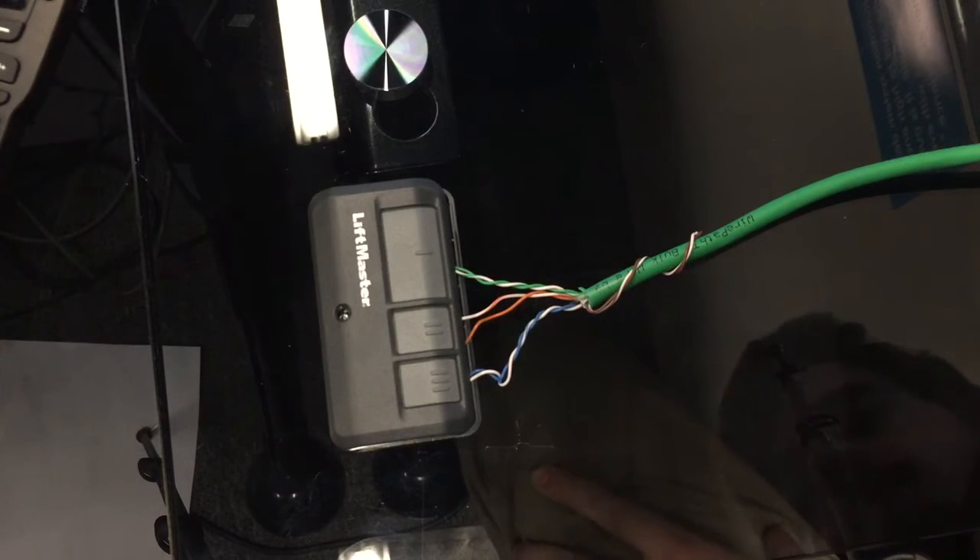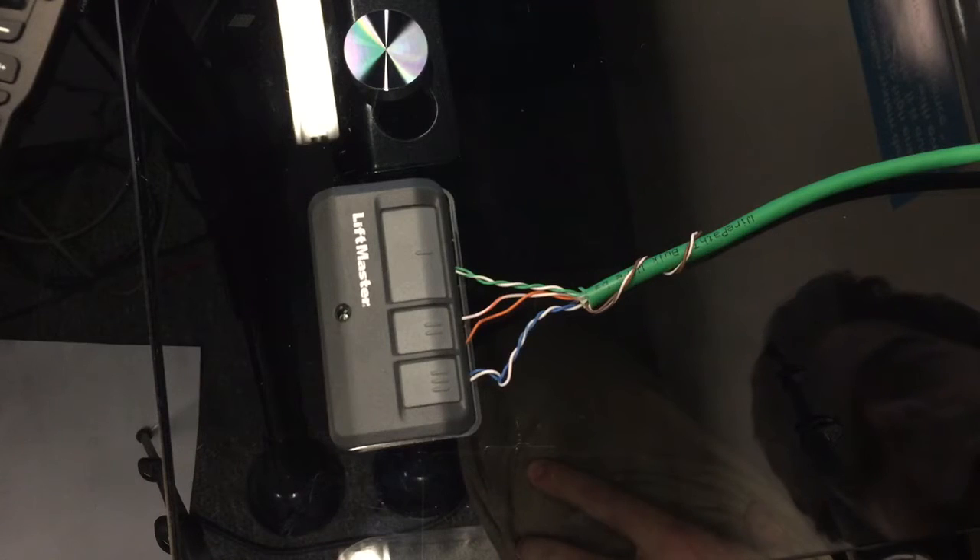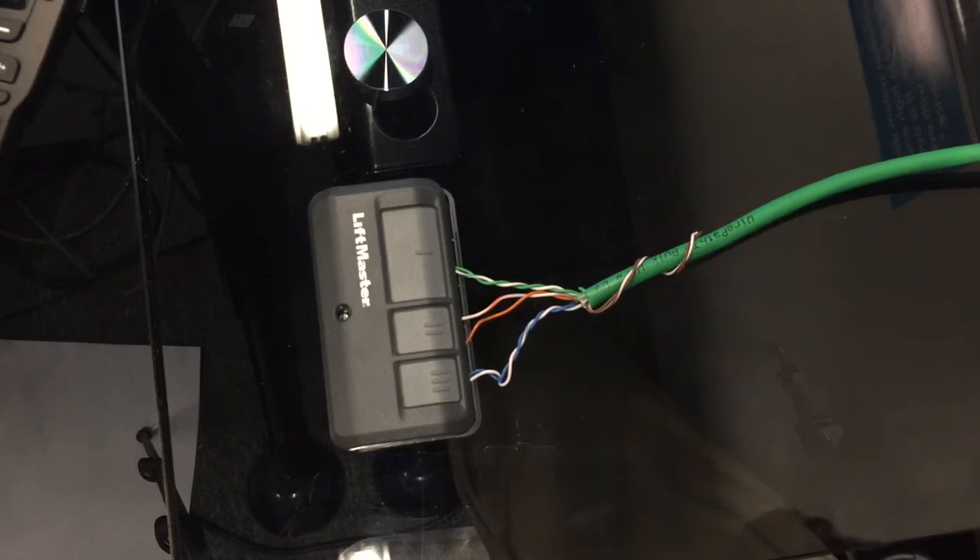This is Jeff with Mile High Automation, and I am going over how to control the new LiftMaster MyQ garage doors with Security 2.0 using a basic normally open relay.